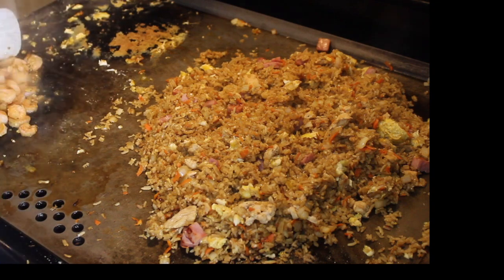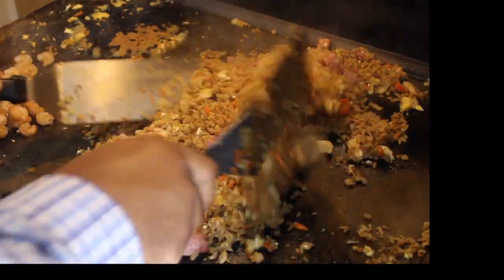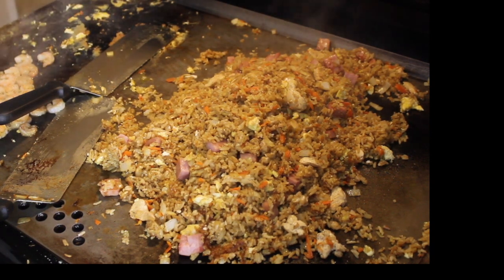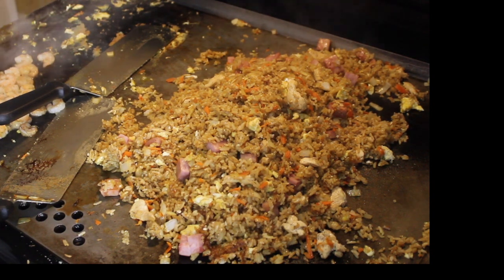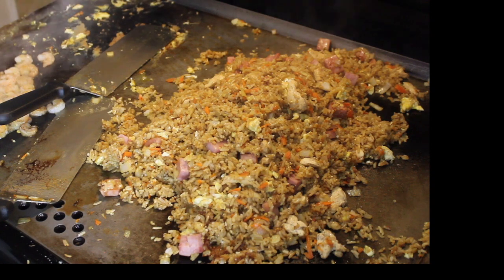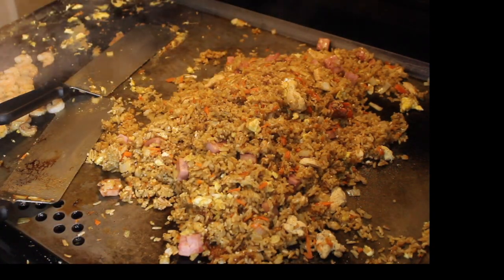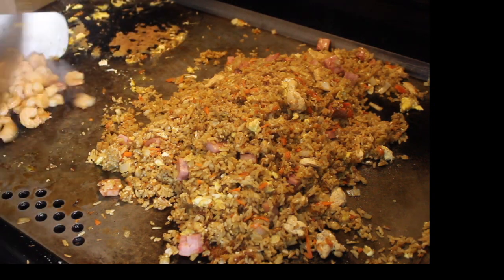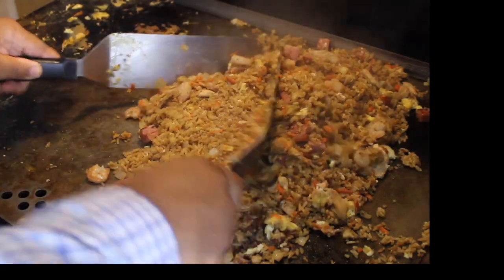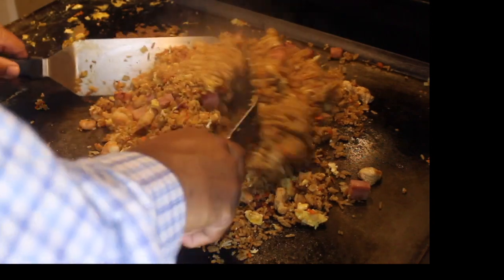I'm going to put my shrimp over here and get a little bit more color on them before I add them to my fried rice. We're going to mix that up and I'm going to taste it real quick to see what other seasoning I need. One thing I want you guys to catch from any of my videos — make sure you taste your food, because if you don't want to eat it, why are you going to serve it to anyone? Right on point, although I'm going to put a little bit more soy sauce on it. I'm adding the shrimp to the mix now. That's fried rice.